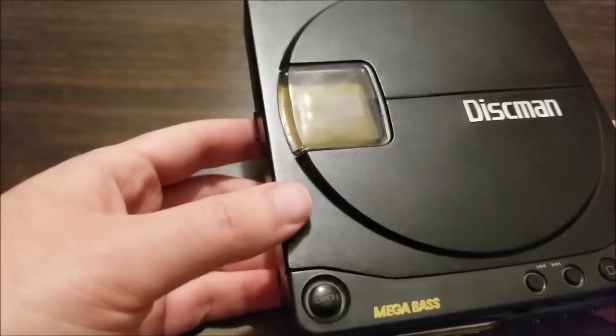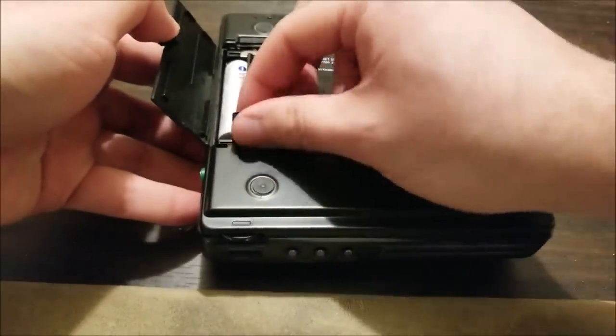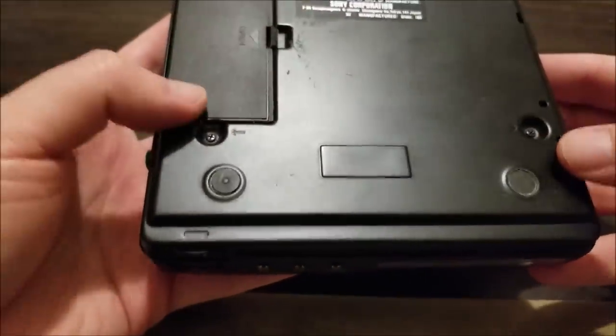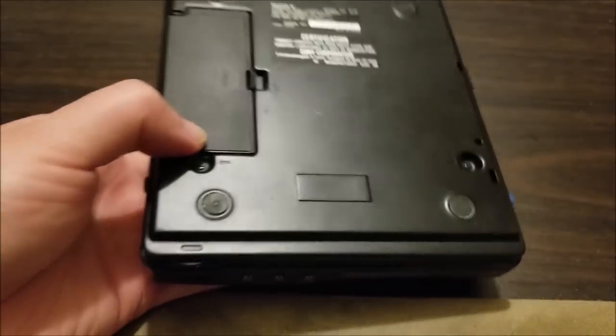I could hear the laser itself trying to read. To get this apart, I swapped to some Eneloops so I had a little more juice. In Sony fashion, everywhere there's an arrow pointing, take the screws out.